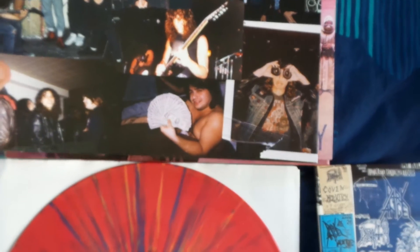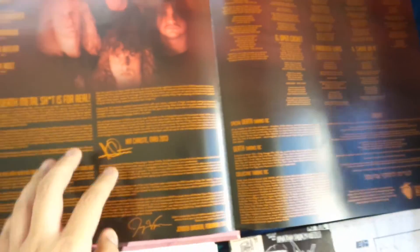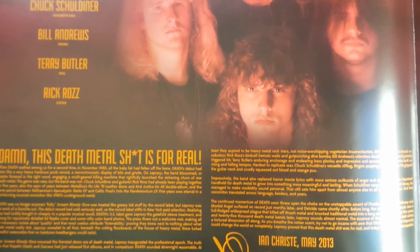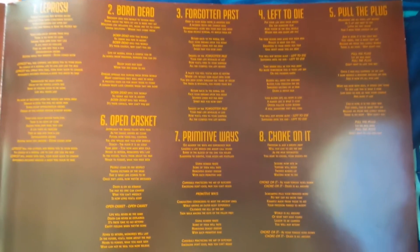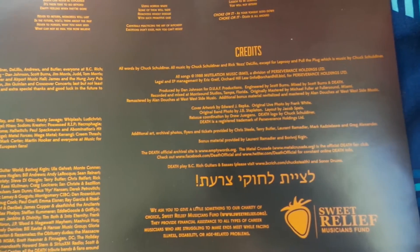This one actually also opens up like a gatefold and has a picture of the band, liner notes, lyrics, a thanks list, and some more credits, which is pretty cool.